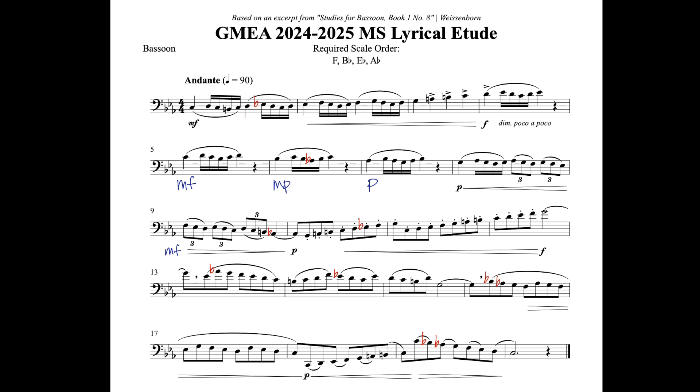For the low C in bar eighteen, be careful to open your embouchure a lot — bring your jaw more open, bring the corners of your mouth in and forwards, and think the very low O vowel while you're playing in order to get that note to speak.